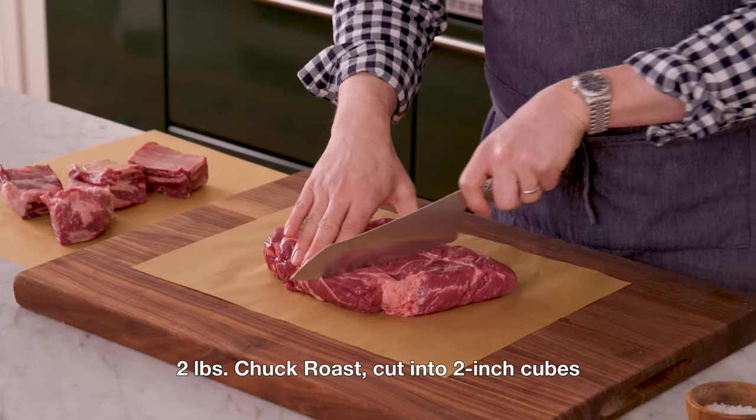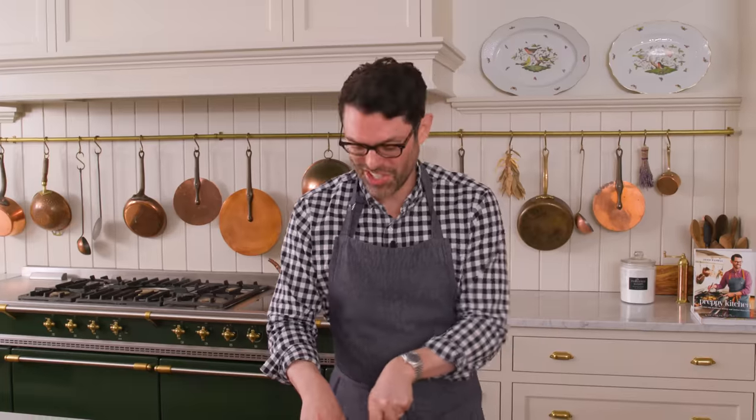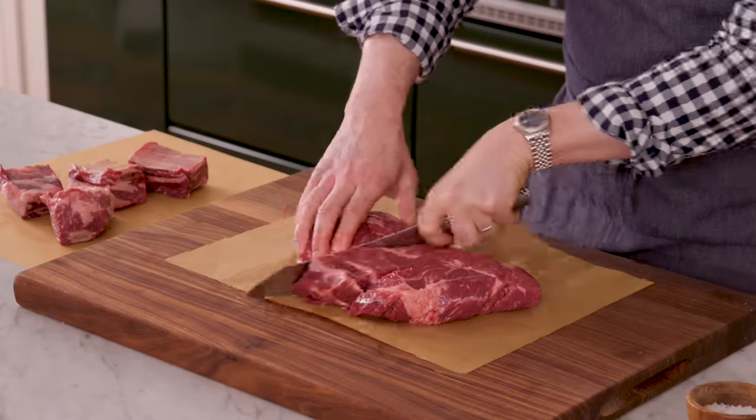Set those aside — very aromatic right away. While our chilies are hydrating, we're gonna cut two pounds of chuck roast into two-inch cubes. Birria tacos originate in Jalisco, the state of Mexico, where my mom is from. And originally, they were made with goat meat, but we're not gonna do that today.